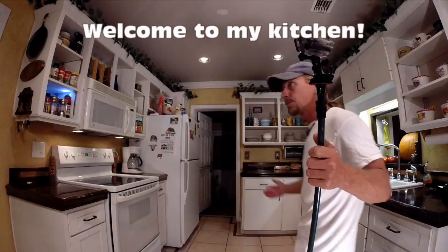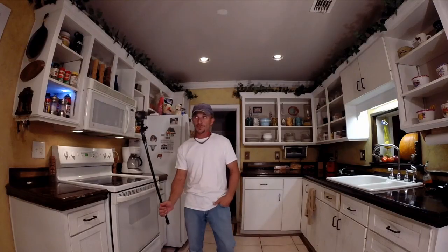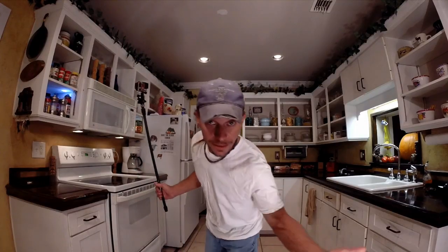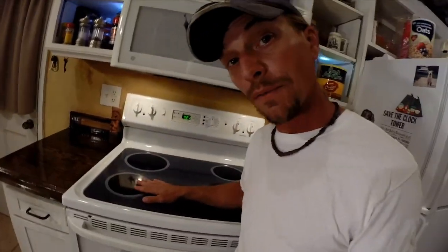Welcome to my kitchen. You guys have requested that I show how I cook my fish. You obviously don't know how bad of a cook I am, but whatever — you guys have requested it, so I am going to show you how I cook my fish.